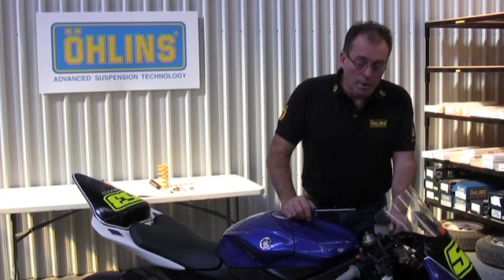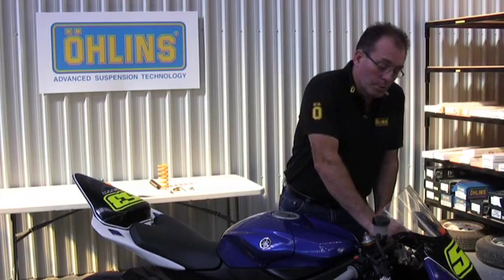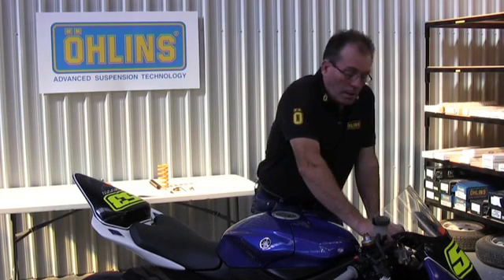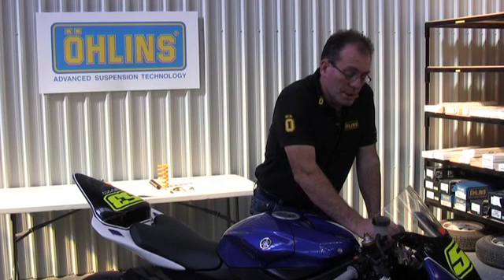The rebound should return as quickly, but also as controllably as possible. Currently we have this bike adjusted to a setting that gives it a race-winning performance, and Midge certainly has had no complaints about the front end.